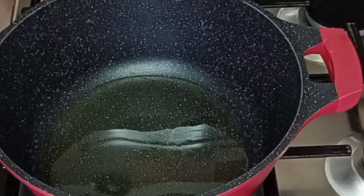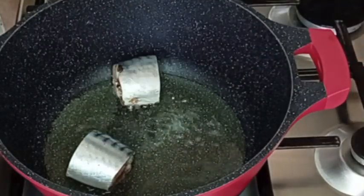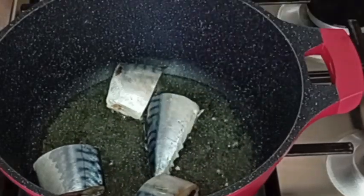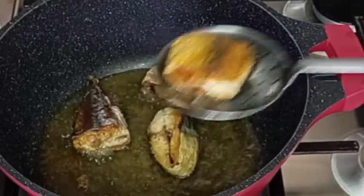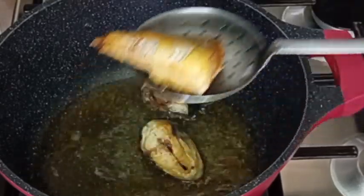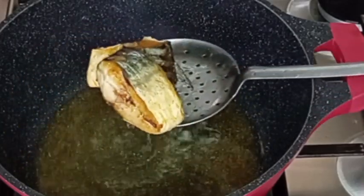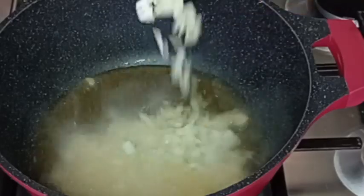I'll allow the oil to heat up, then I'll go in with my macro fish — it's nicely cleaned and seasoned with salt. After frying the fish, I will remove it from the oil and set it aside. I'm going to use this oil to make my vegetable stew.